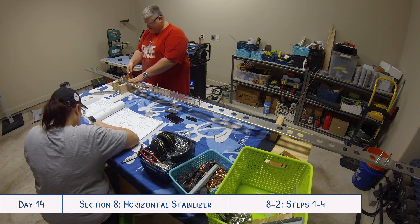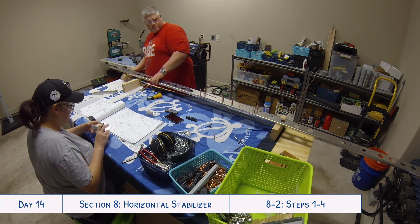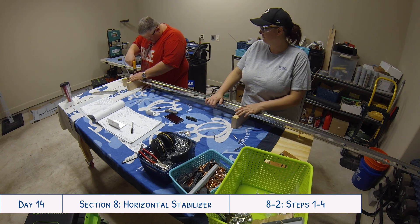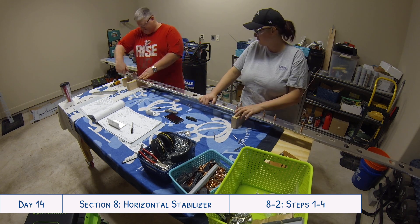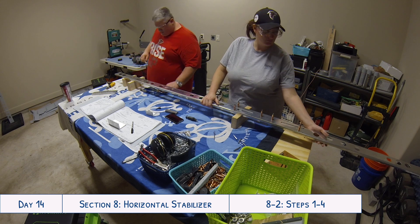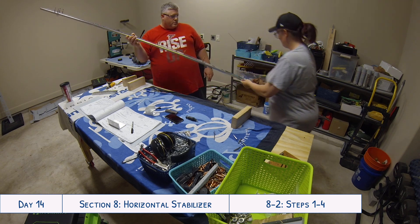It was also a little bit tricky getting used to maneuvering this large piece whenever we had to turn it around. Normally you can just flip a part over top to bottom, but this part was so long that we had to figure out how to swing it around the entire garage without hitting the camera, the walls, or the garage door opener. It's just part of the learning process getting comfortable moving everything around.